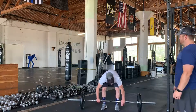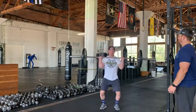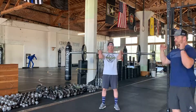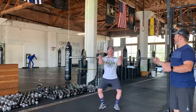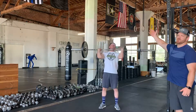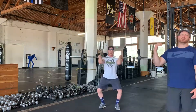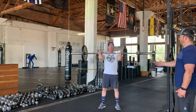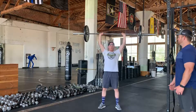He's going to clean the bar up into his front rack position, making sure his elbows are up. He's going to get that bend in those knees, drive the bar up, re-bend his knees into kind of a quarter squat, and then go back up. This allows us to get underneath the bar so we don't have to take it up quite as high. He's going to do one more push jerk for us.